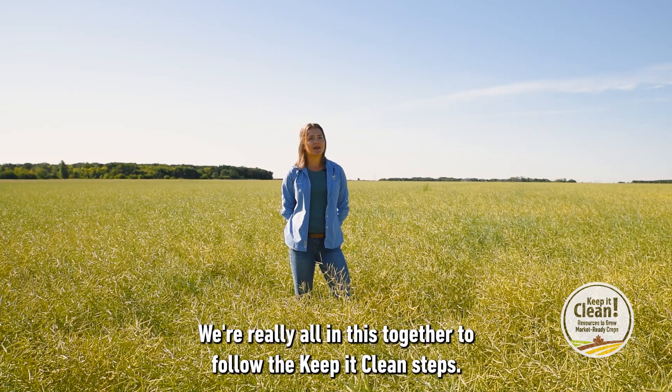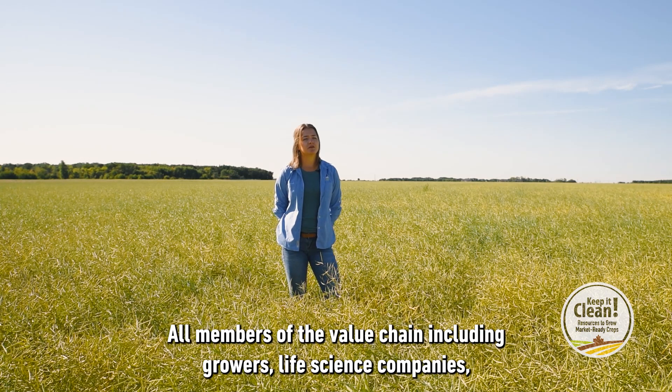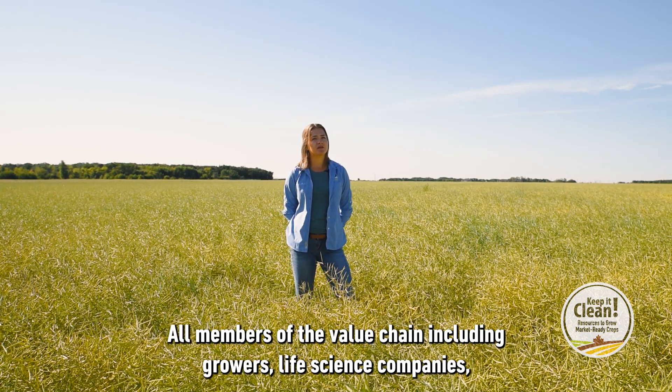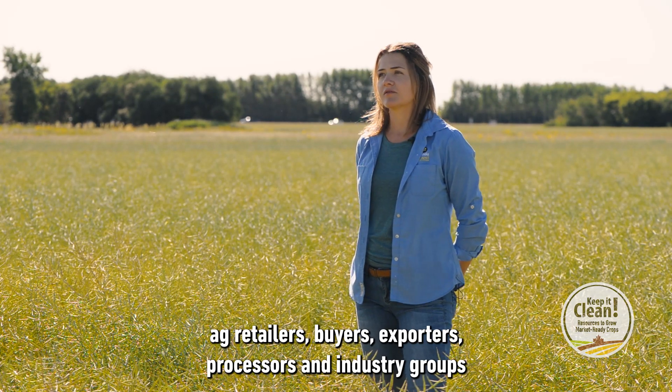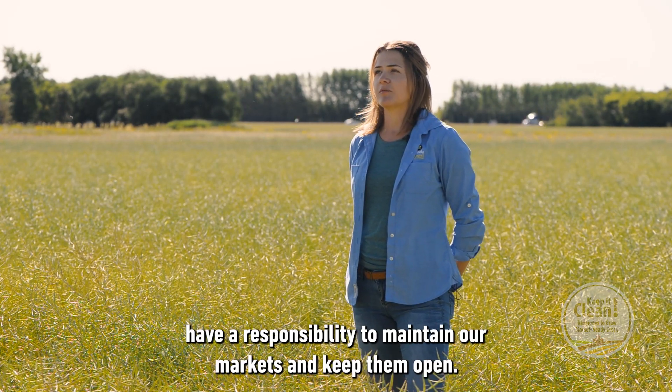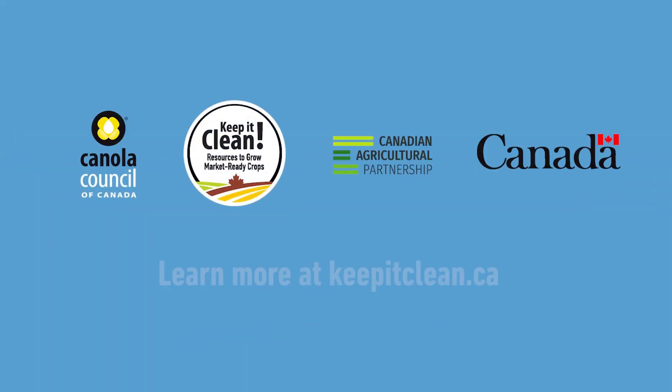We're really all in this together to follow the Keep It Clean steps. All members of the value chain, including growers, life science companies, ag retailers, buyers, exporters, processors, and industry groups have a responsibility to maintain our markets and keep them open.